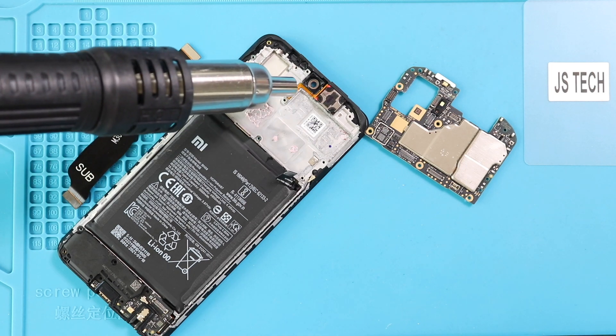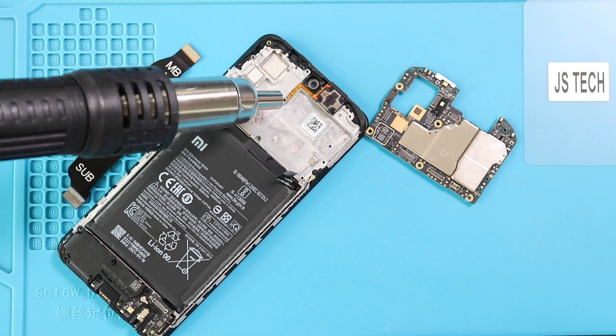Next, apply a little heat to take out the ear speaker and sensor flex module. Be gentle and slowly pull out the parts.